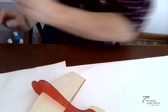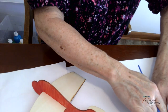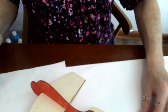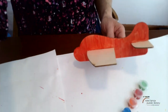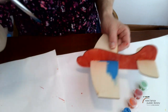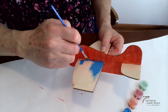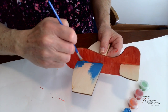Now I'm going to start with another color — don't forget to clean your brush in between. I'm going to use the blue. I do notice right away with the blue that it gives a little bit better coverage than the red, so I might have to go back and do a second coat of red, but I might not have to with the blue — we'll have to see.